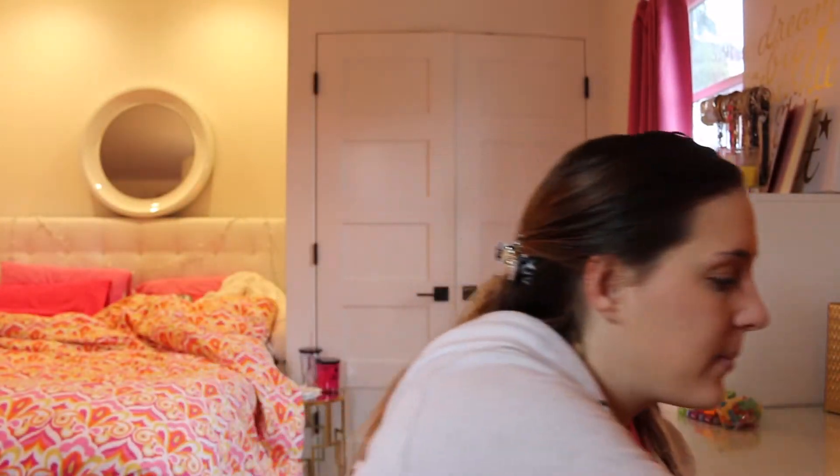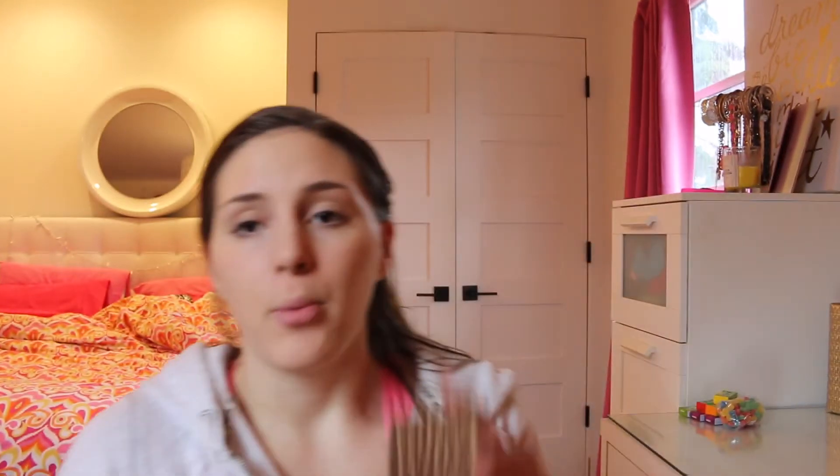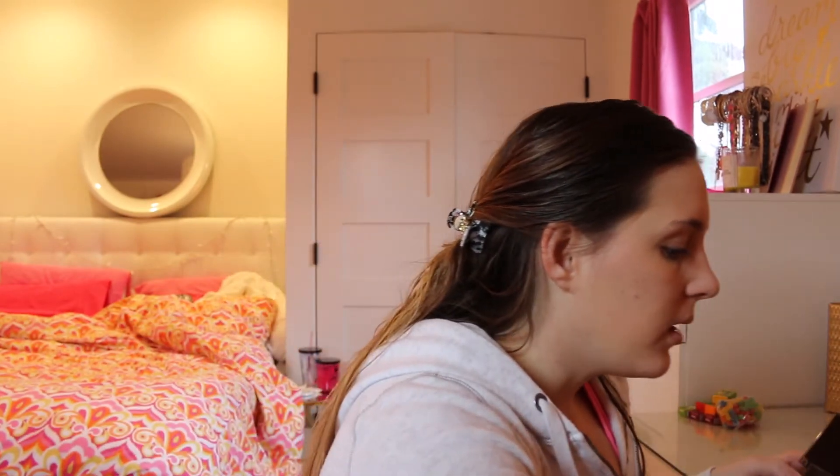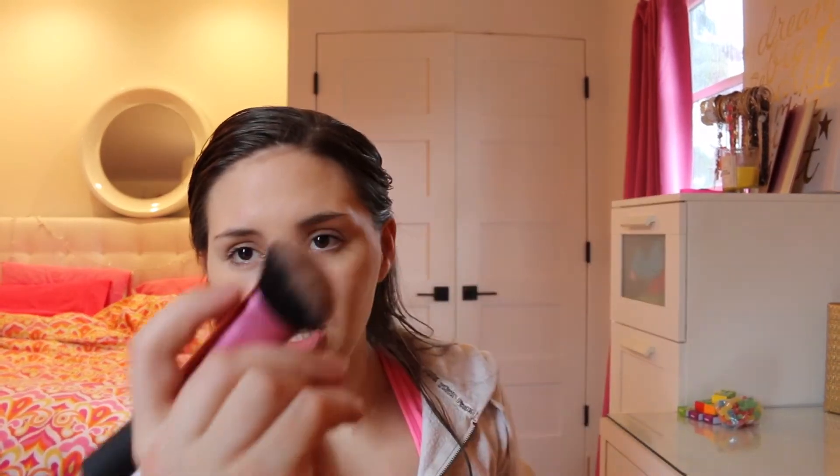Next I'm going to just take a bronzer. This is the one from Tarte — Arc of Princess, it says, but I really don't know if that's the color. I got a sample one from my Ipsy bag. And then I'm taking a Real Techniques brush — it's like a flat head brush, it's really nice — and I'm just going to put that on my cheekbones.